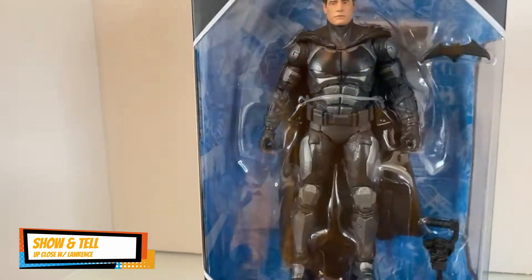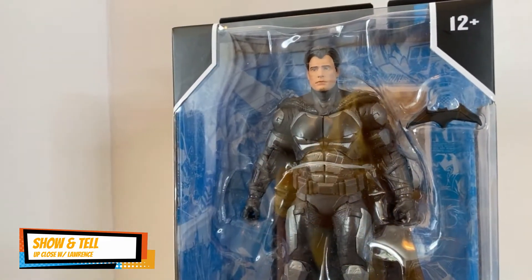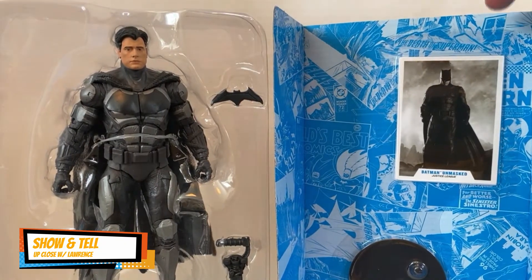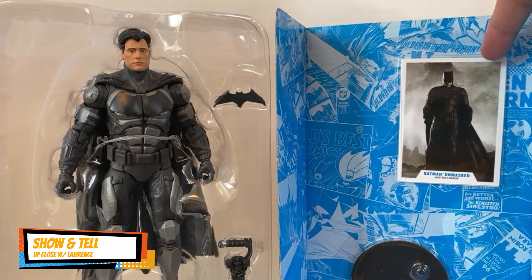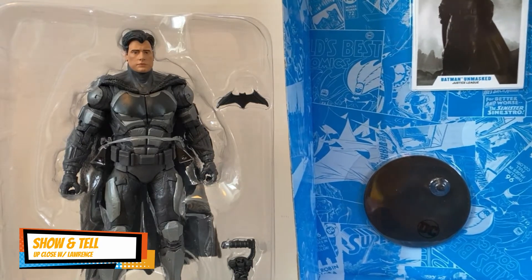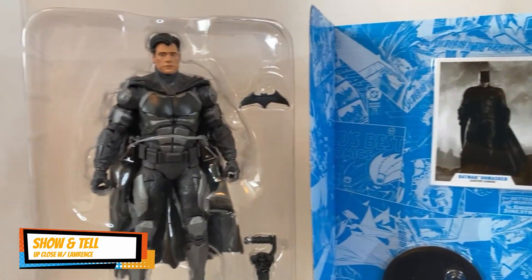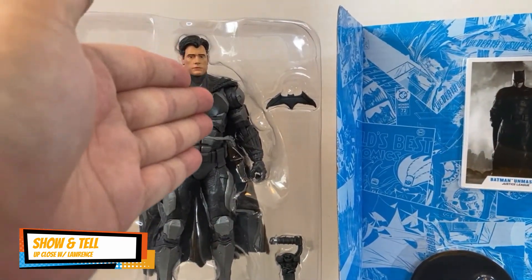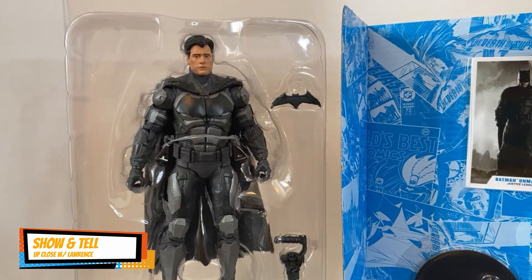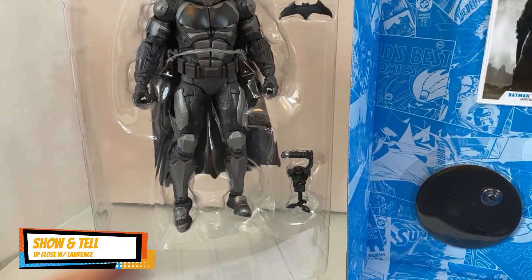Let's unbox the unmasked Batman. Here it is — you have the information card, the trading card of Batman, and you have the stand with the DC emblem. The backdrop is DC Comics, and the action figure is of course Batman Unmasked — without the cowl. You have two accessories: the batarang and the grappling gun right here.